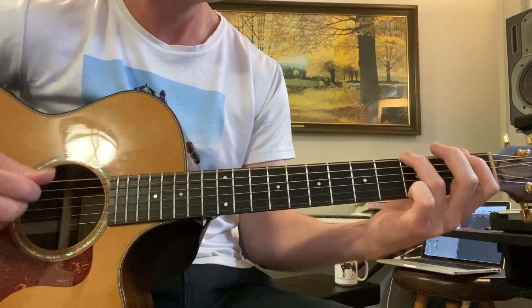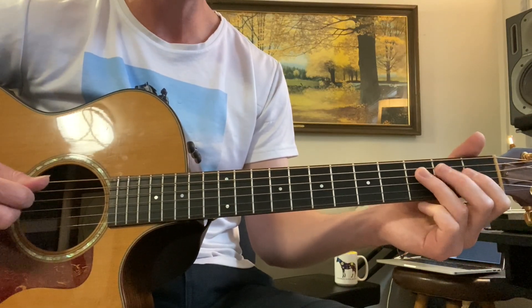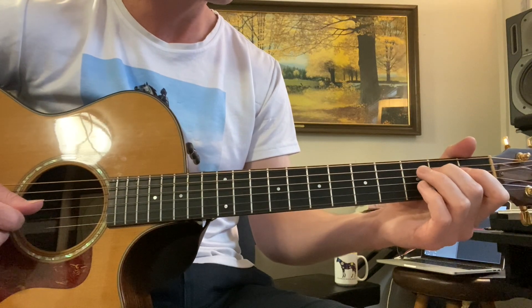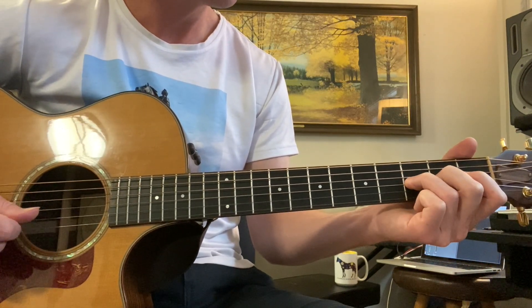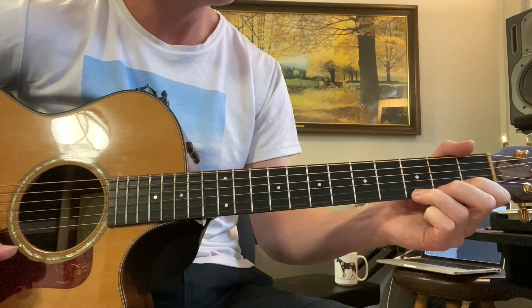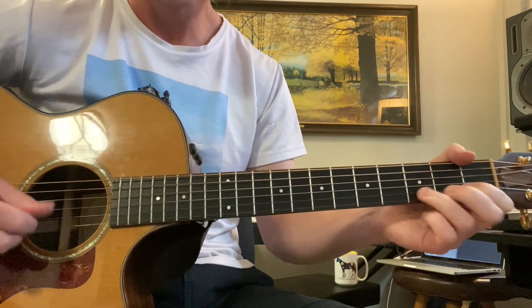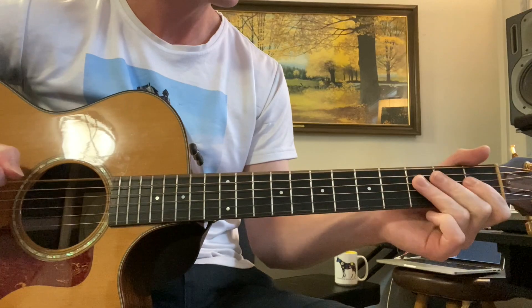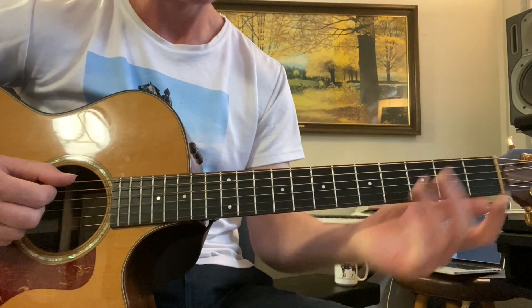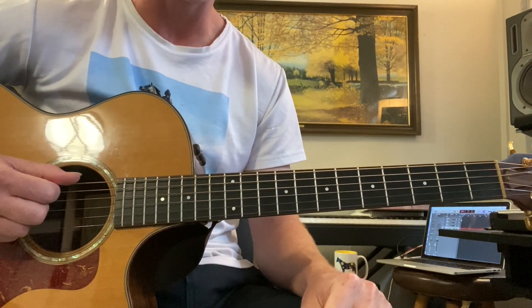Nice and slow, then back down. You can always bend that 3rd fret a little bit to make it a little bluesier. Then: 3rd string open, 2nd fret, 3rd fret; 2nd string open, 3rd fret; 1st string open, 3rd fret. You can also bend that one, or the 2nd string. Stevie Ray Vaughan can attest to that — you can never get too good at the blues.